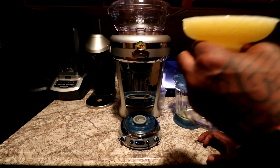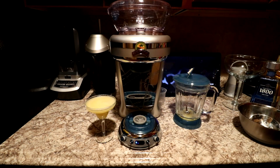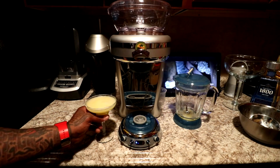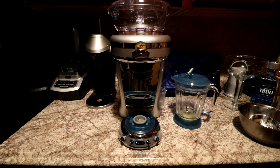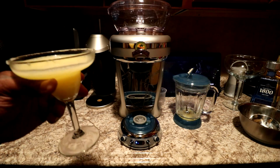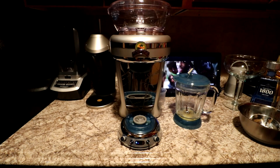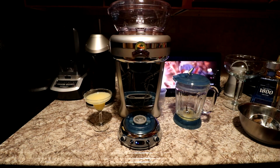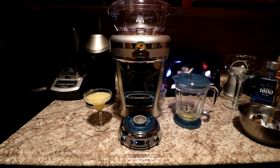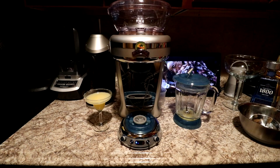Let me do a little taste test. Oh my god — perfect margarita. I gotta taste this again. This tastes exactly like something you would get from your favorite Mexican restaurant — perfect consistency, no chunks of ice. This is delicious. On a scale of one to ten this is a major, major, major go. It's gonna look so dope on your kitchen counter. This margarita tastes delicious — I just got a little brain freeze!